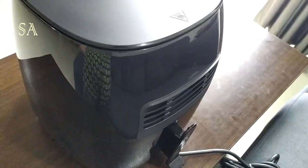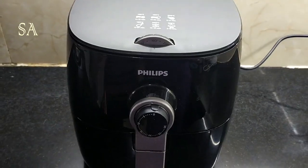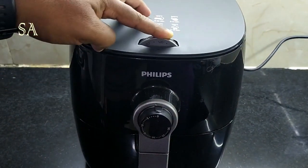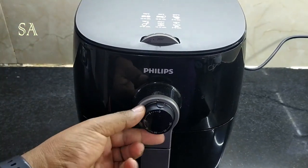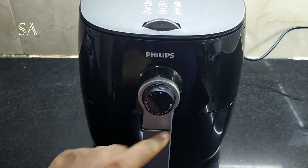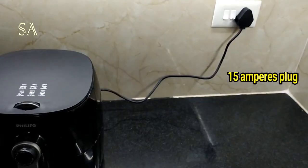There is also a 0.8 meter long cord with cord storage space. Now let's see all the parts in detail. This is the temperature control knob — the temperature can be adjusted between 80 to 200 degrees Celsius. This is the time control knob and the timer can be set up to 30 minutes. And this is the 15-ampere plug.